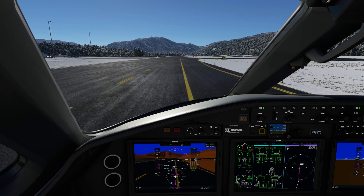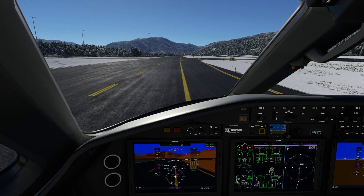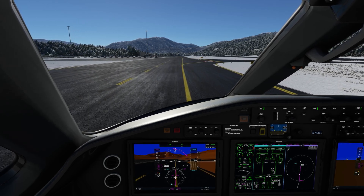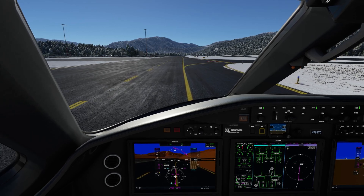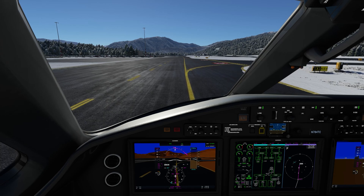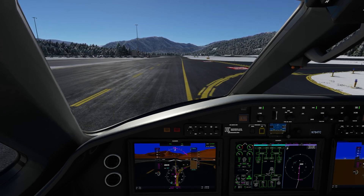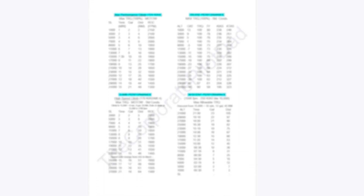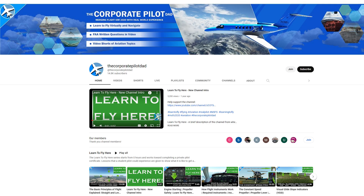Other than running checklists, the airplane is pretty much ready for takeoff. If you want to learn more about this airplane, there is a link in the description for a manual specifically for Microsoft Flight Simulator — 139 pages covering systems and checklists. There is also a mini guide for the TBM 930 with important speeds, performance figures, and a personally made checklist covering before engine start all the way to shutdown. There's also the same type of checklist for the CJ4. Both are tailored to Microsoft Flight Simulator and available to channel members via the link in the community section of the channel.